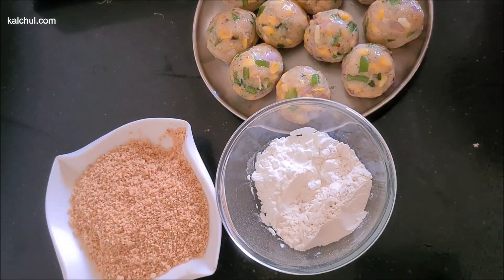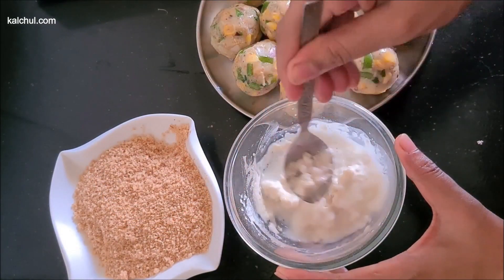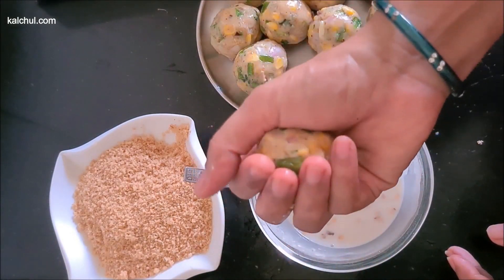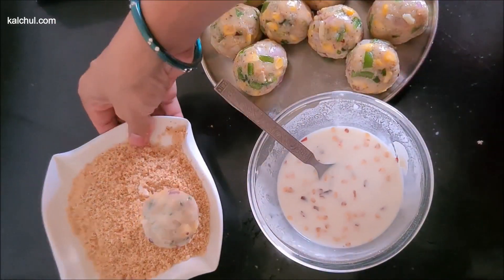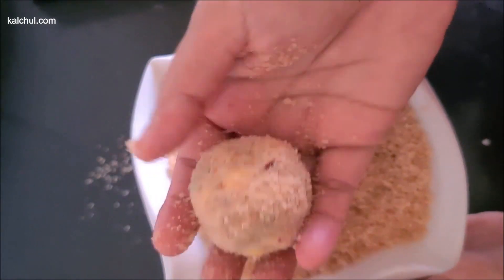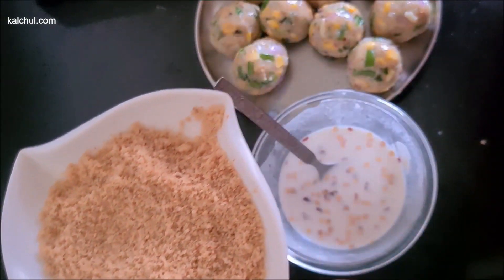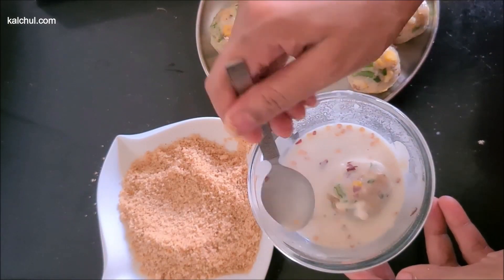We have made 1/4 cup of water and made it into a slurry. We will add some chili flakes. Now we will take a ball and dip it in the slurry. Then we will add the bread crumbs. We need to coat with the bread crumbs well. We will add all the balls this way — dip in the slurry and then add in the bread crumbs.